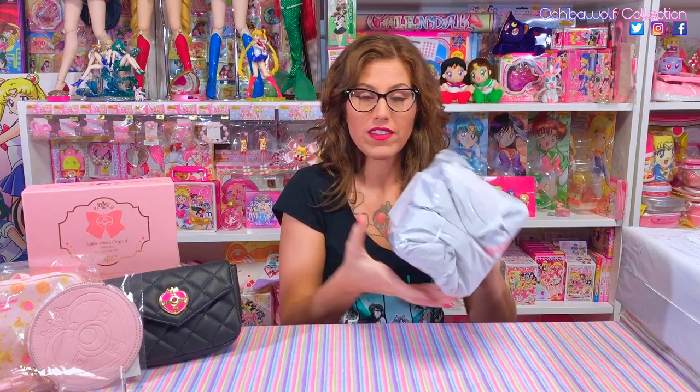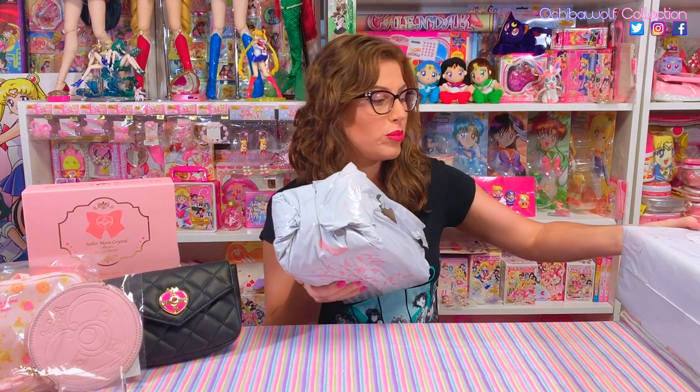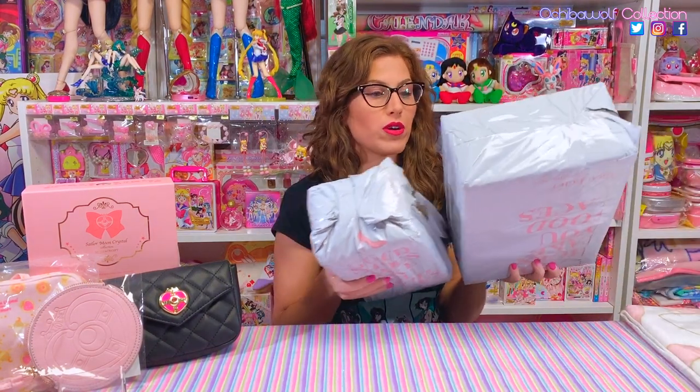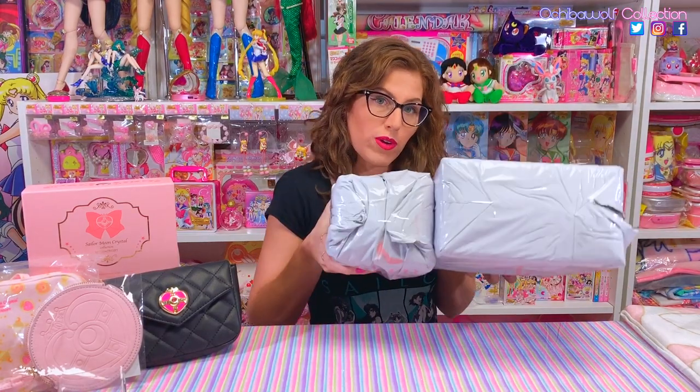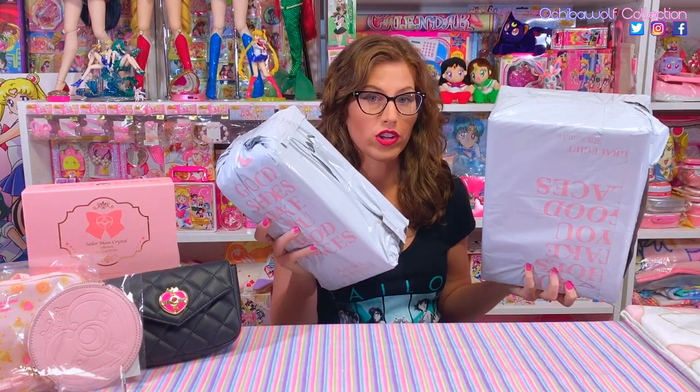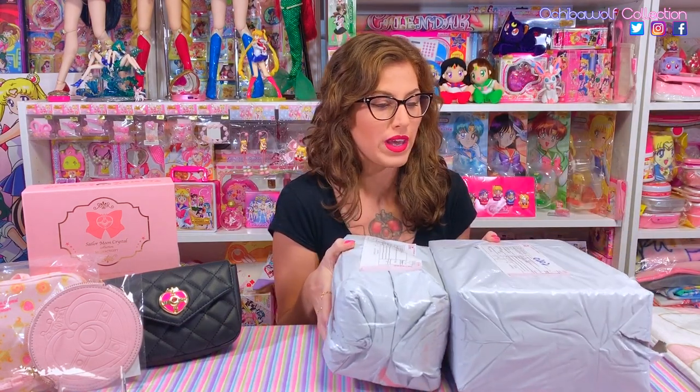Enough chit chat, let's get right into the unboxing! This is how they come — I actually got two pairs of shoes this time from Grace Gift. They shipped them in a box and I just removed them from the cardboard box, and this is how they look right out of the cardboard box.